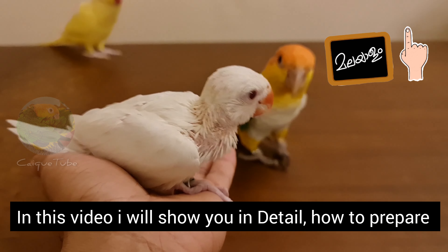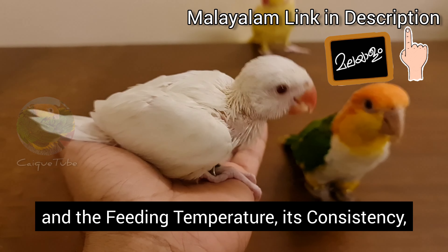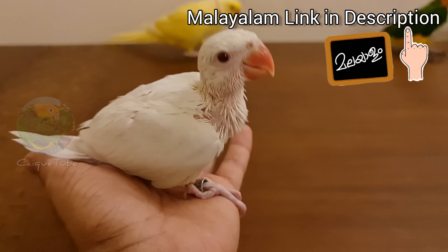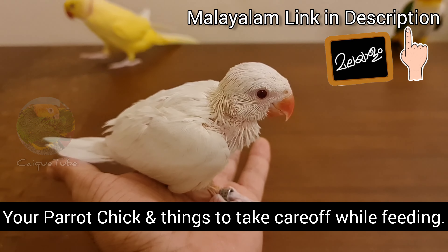Hi everyone. In this video I will show you in detail how to prepare the hand feeding formula solution: the feeding temperature, its consistency, quantity of water and powder, feeding duration, etc. I will also show you how to feed this solution to your parrot chick and the things to take care of while feeding.